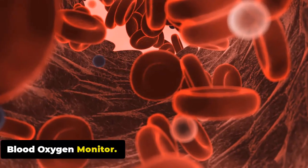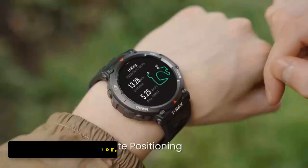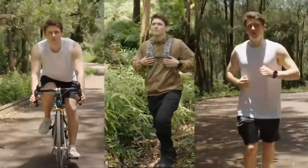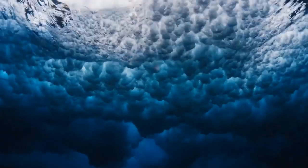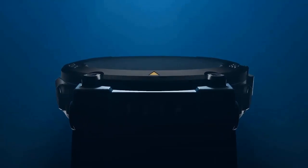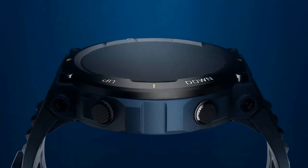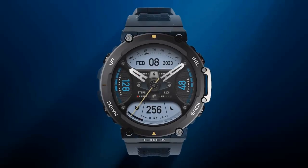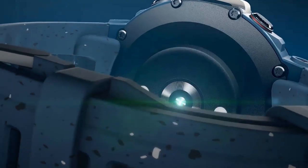The Amazfit T-Rex 2 has a blood oxygen monitor that measures oxygen saturation levels in your blood using PPG technology to detect changes in the color of your blood. The monitor is non-invasive and can be activated manually or set to automatically monitor your blood oxygen levels throughout the day.